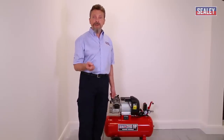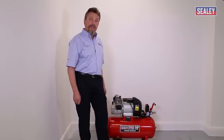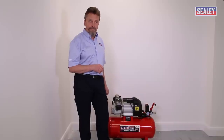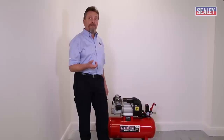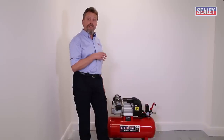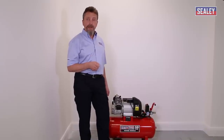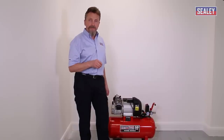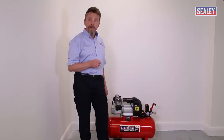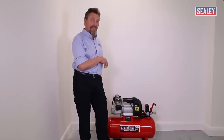The next problem is where the reset button stays out in a popped position but the compressor is running. What's normally happened is the reset button has failed and needs to be replaced. If the machine is still under warranty, you have two choices: you can speak to the technical department — the number will be at the end of this video — and they'll send a spare part for you to fit yourself if you feel competent.